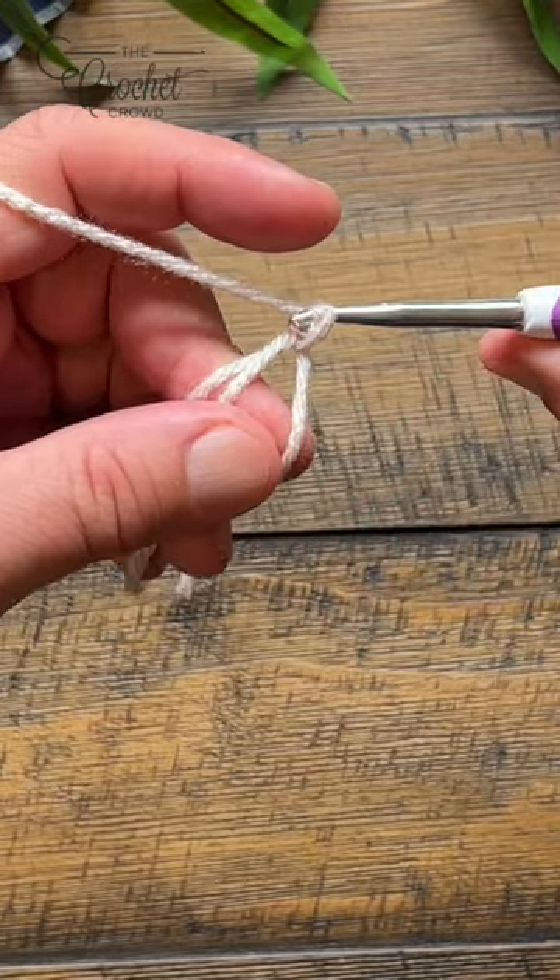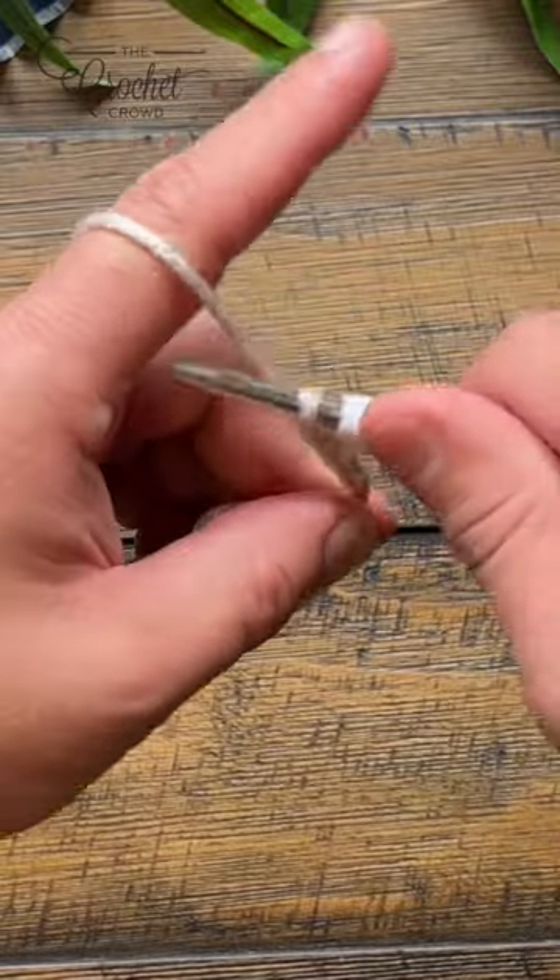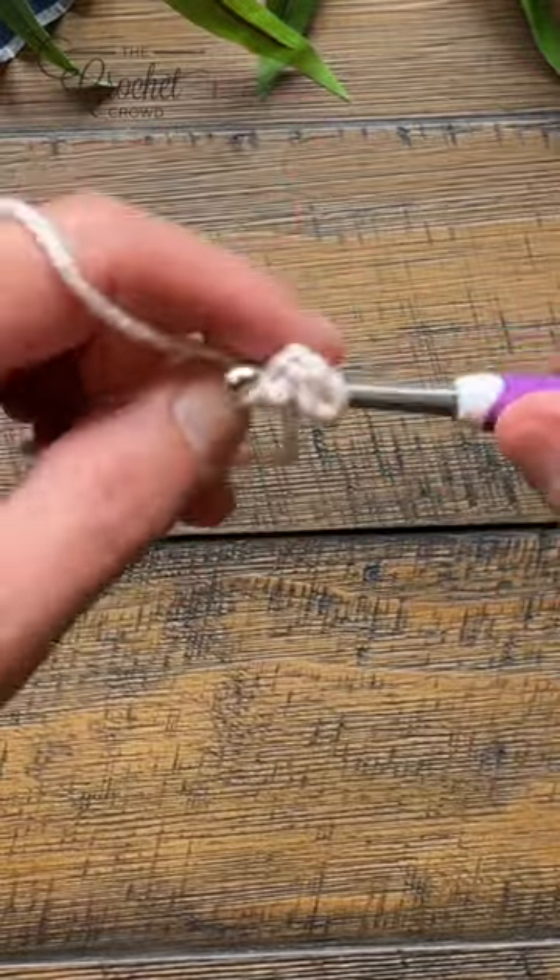This is treble, so you're going to chain four: 1, 2, 3, 4 — and treble the amount of times that you want inside the ring.